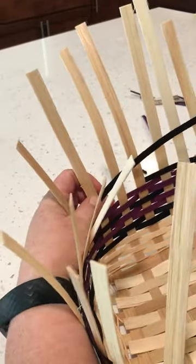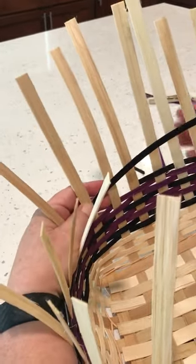We're going to do another splice here. The most important part of basket making is ending each row.